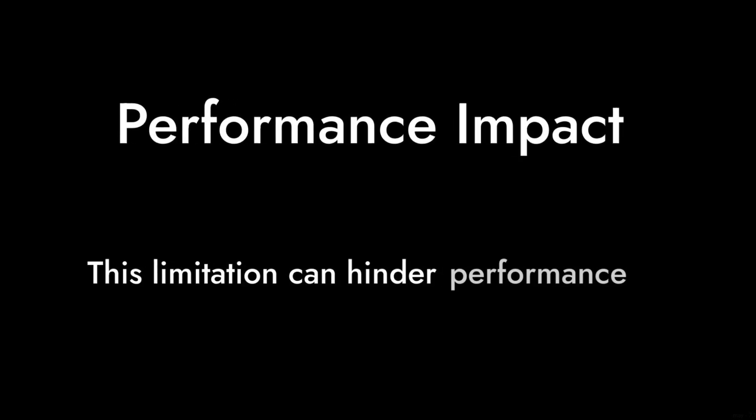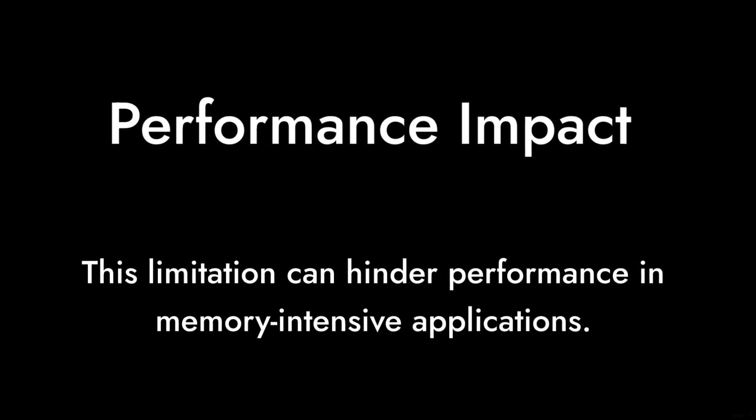Reason number three: limited VRAM. With only six gigabytes of GDDR6 memory, the A380 may struggle with more modern games that require higher memory bandwidth. This limitation can hinder performance in memory-intensive applications.